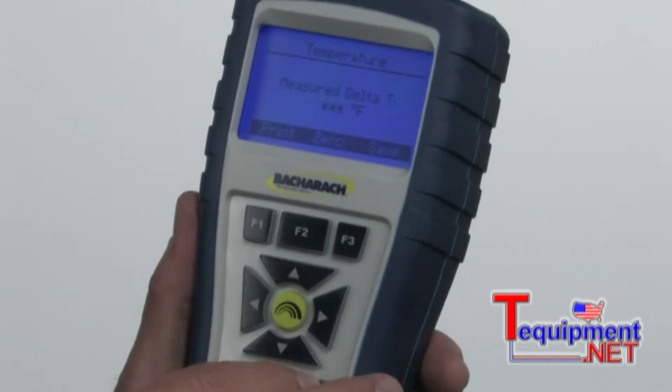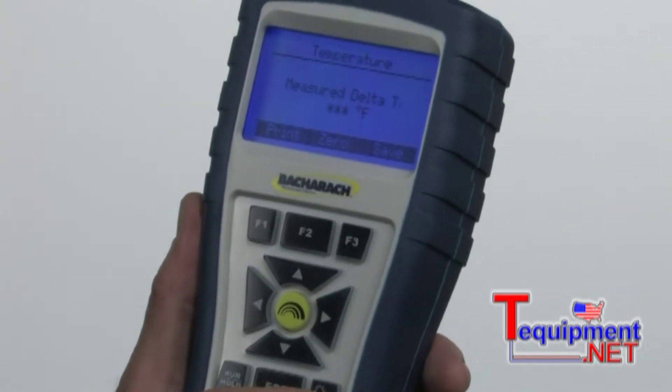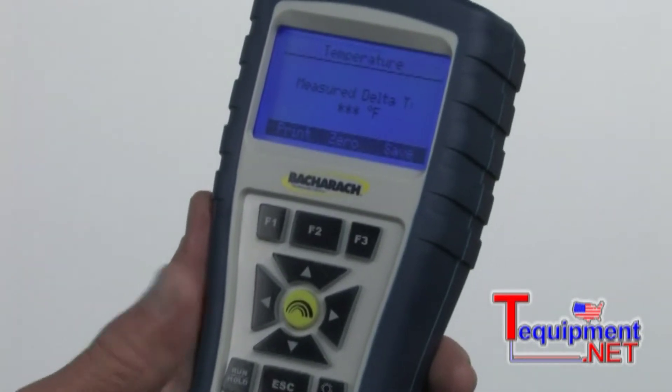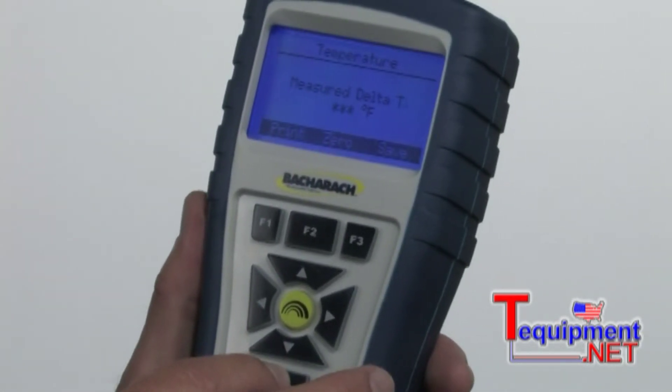We'll go to temperature. This is where you measure delta T. We've got two thermocouples plugged into the bottom of the instrument. I can measure temperature rise, temperature drop, anything of that nature.